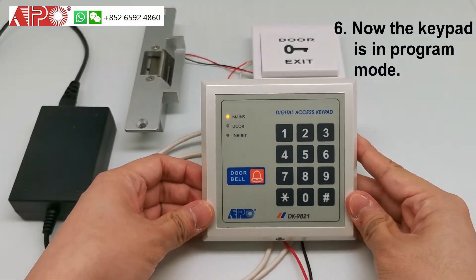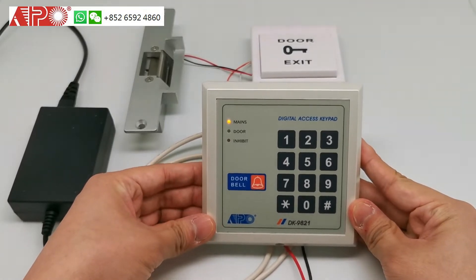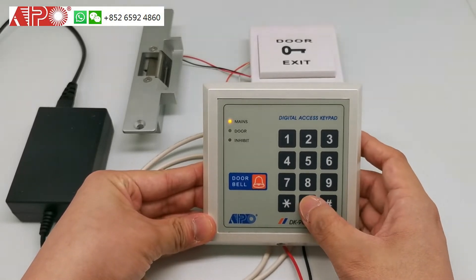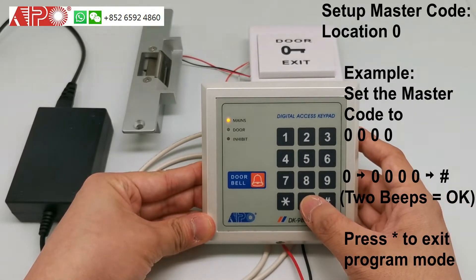Now, your keypad is in programming mode. Firstly, you need to set up your master code. The master code is in location 0. So, press 0. And set up the default master code as four zeros — press four zeros.